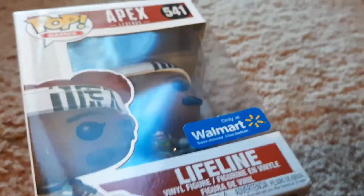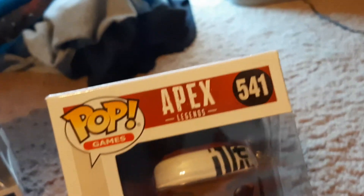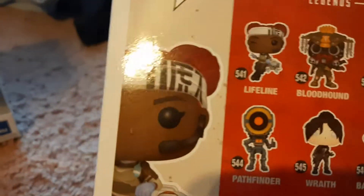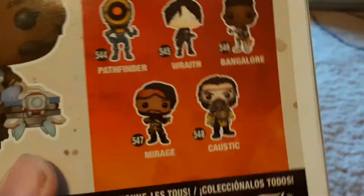Then we have Apex Legends Lifeline — as you know we've referenced this game. This is the only one I found, so I found Lifeline and I was like, okay, we gotta pick this up. Only at Walmart apparently, number 541, pop games. Side art there. On the back we have Lifeline, Bloodhound, Gibraltar, Pathfinder, Wraith, Bangalore, Mirage, and Caustic. I don't think they make an Octane, which kind of makes me sad. These are what we're going to open this video, so let's get right into it.